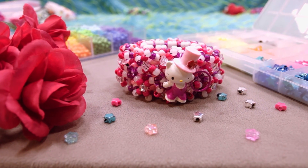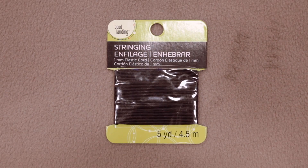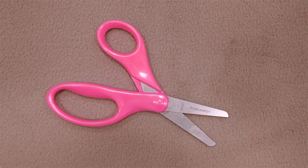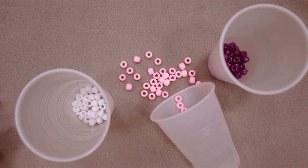For this project you will need the following supplies: pony beads in various colors to match your charm and pattern, elastic (at least a card), a plastic yarn needle, scissors, a charm, plastic figure or perlers, and optionally small cups to separate out beads by colors.